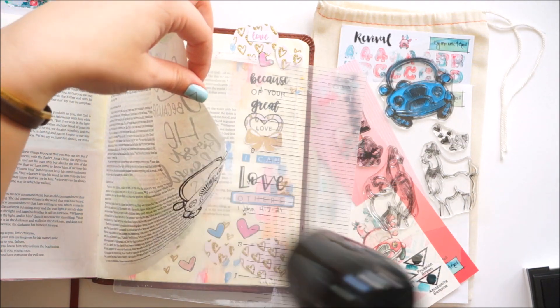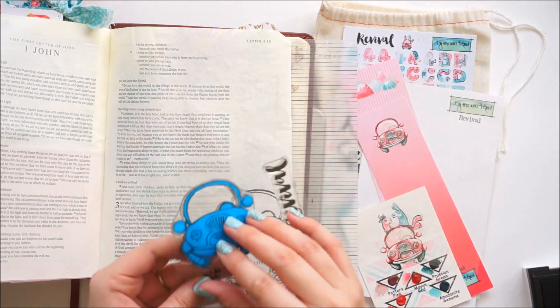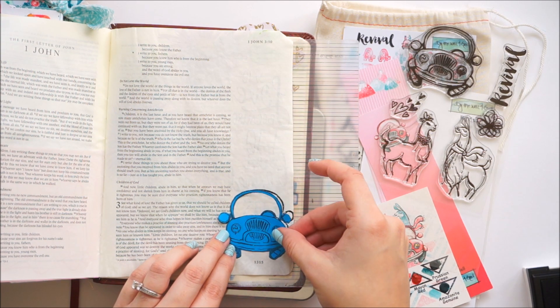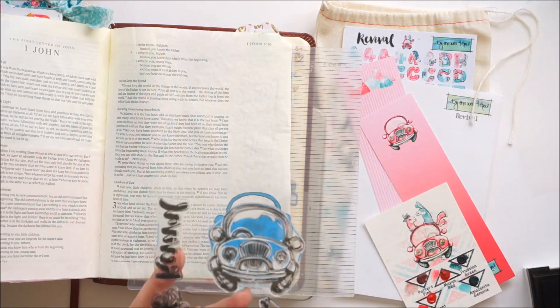This shows you that just because the back side is gessoed does not mean that things on this side won't bleed through. So I could have either gessoed this side of the page also, or used an ink that doesn't bleed through. But I am going to do some watercoloring so I wanted a permanent ink, so it is what it is — the bleed-through is not a big deal.